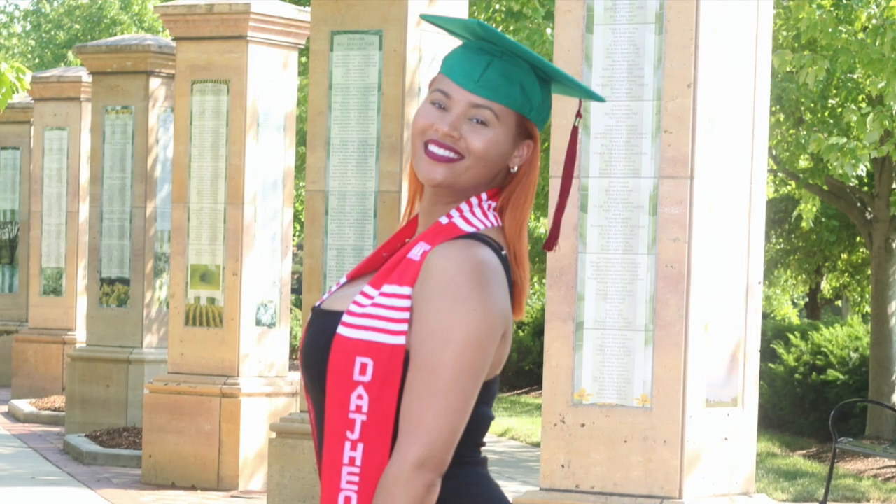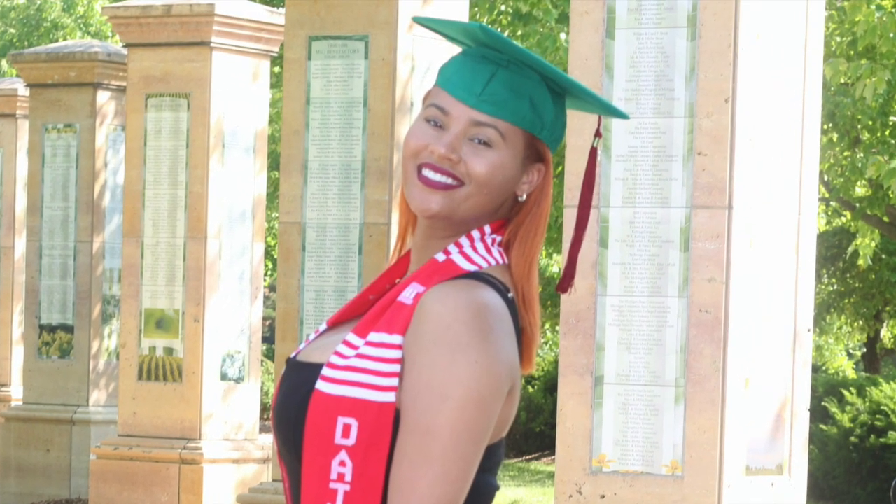Thank y'all so much, and I hope this tutorial helped you a little bit while you're trying to get that perfect copper color before fall. Good luck!